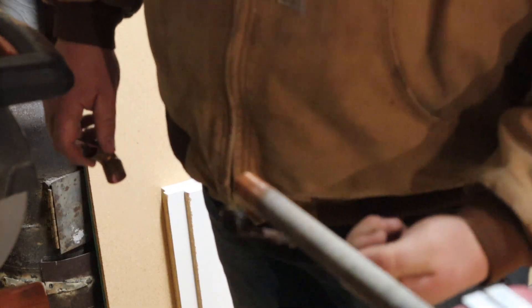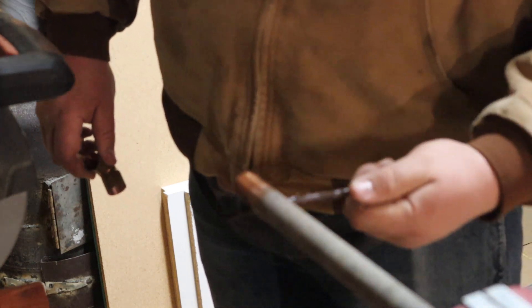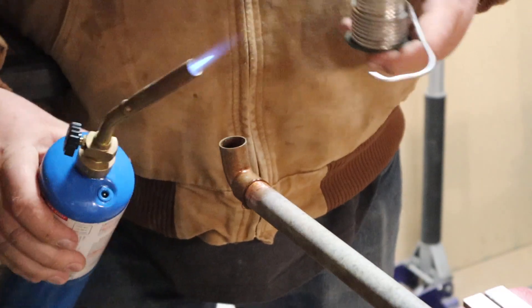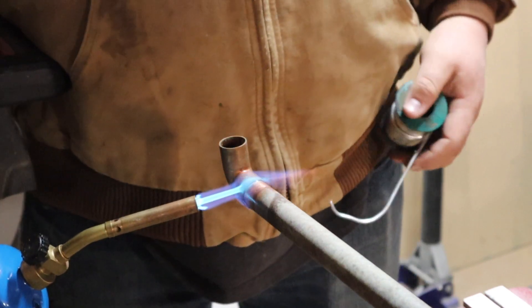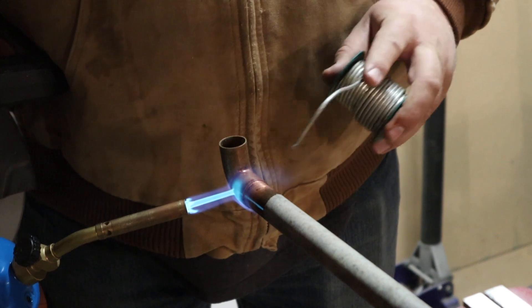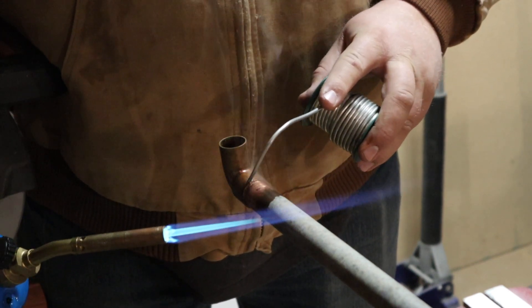The only thing we're missing is a little bit of flux. This is some really old flux — hopefully it'll still take solder. You run flux around — you do have to have this stuff, it's not optional — around both the fitting and the pipe. Take your roll of solder here and put a little 90-degree bend in it, and start heating up the pipe. I want to turn this up a little bit higher, get it nice and hot. You'll want to heat up on the inside of the joint — further back — because that heat will suck the solder right down in.